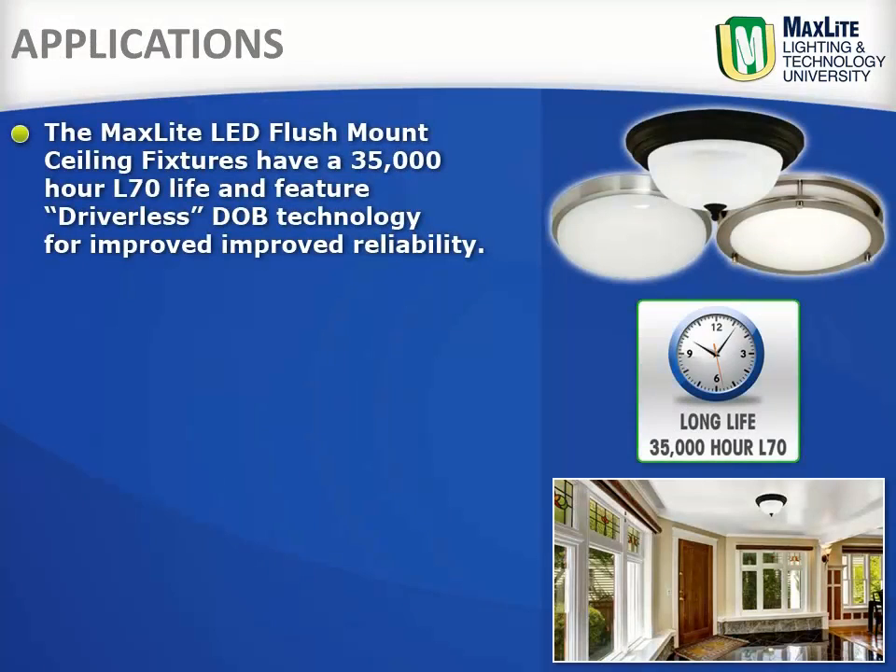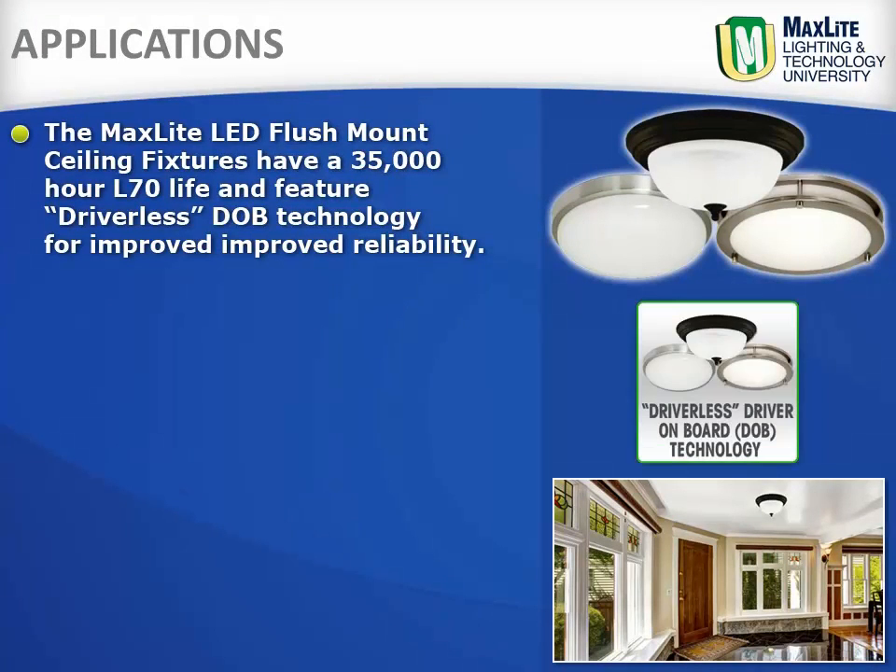The Maxlite LED flush mount fixtures have a 35,000 hour L70 life and feature driverless driver onboard technology for improved reliability.